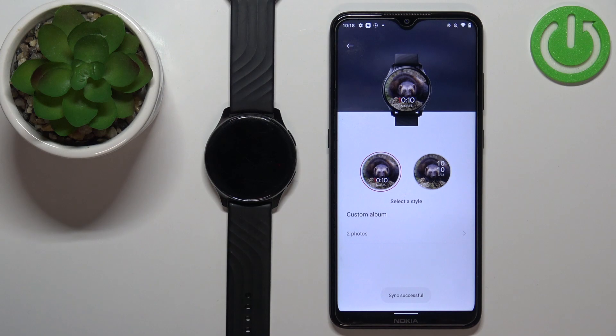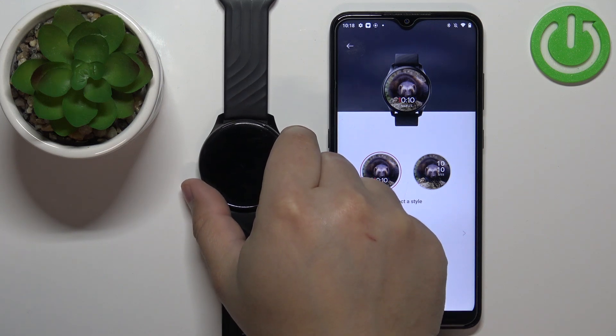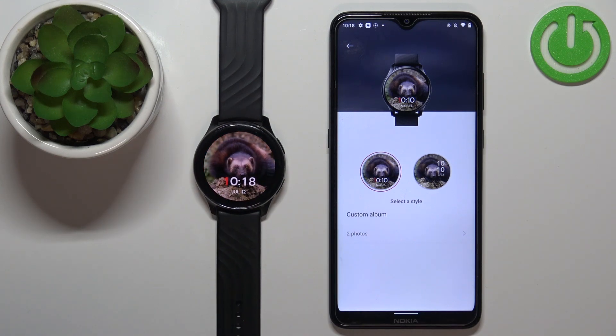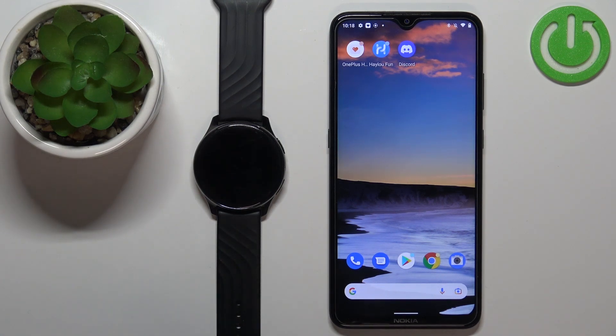This will add the photo to the album. Now you can switch between watch faces by simply waking up the screen on your watch and tapping on the watch face to switch it like this. Once you're done, you can close the app. And that's how you set up a watch face with a custom image on this device.